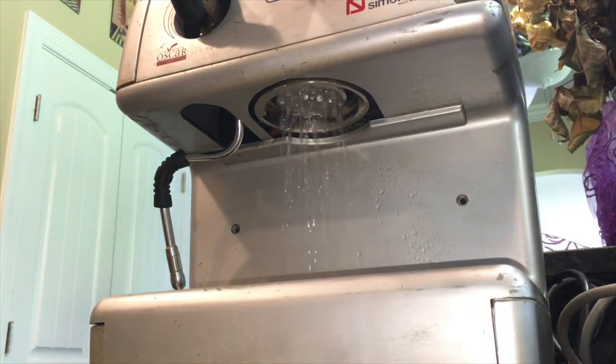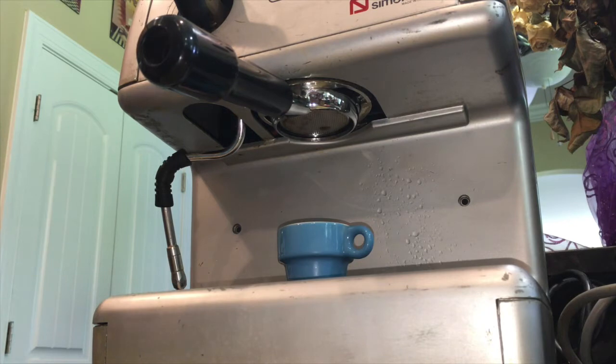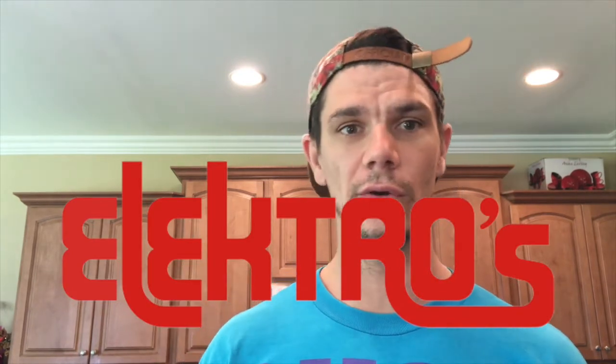Should be good. Now time to dial in the grind and pull some shots. Thanks for joining me on this adventure. I'm happy the machine was able to get adjusted correctly — my pressure is now sitting around nine, nine and a half bars, and I'm happy that I have good espresso to drink. I want to shout out Electros for providing me with the parts and also the information on how to adjust the OPV.